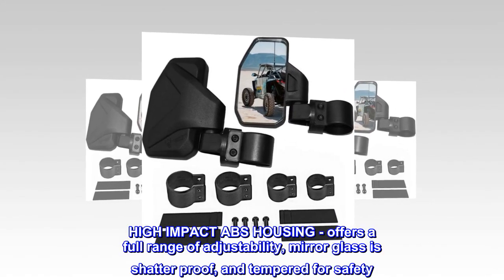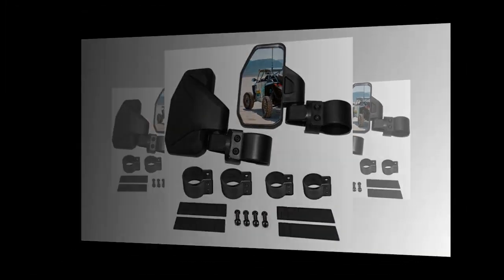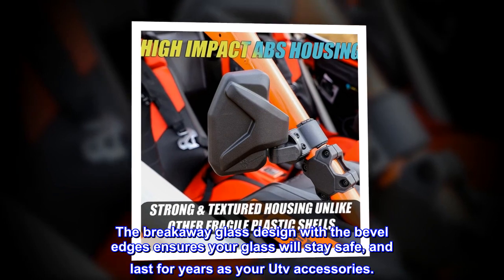High-impact ABS housing offers a full range of adjustability. Mirror glass is shatter-proof and tempered for safety. The breakaway glass design with beveled edges ensures your glass will stay safe and last for years as your UTV accessory.